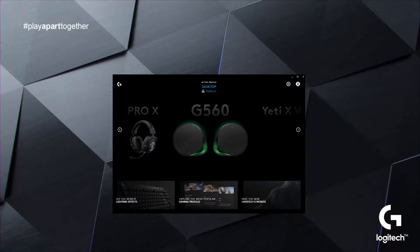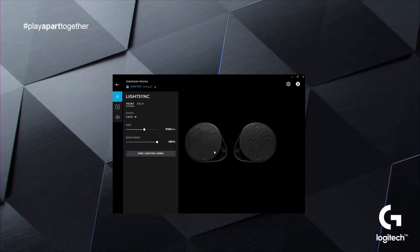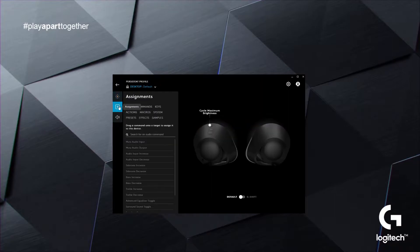There are multiple ways to adjust the brightness of the RGB lighting on the G560 LightSync speaker system. By default, the G key on the top of the right speaker is set to cycle through the brightness of the RGB lighting. You can of course customize what this G key does within assignments.